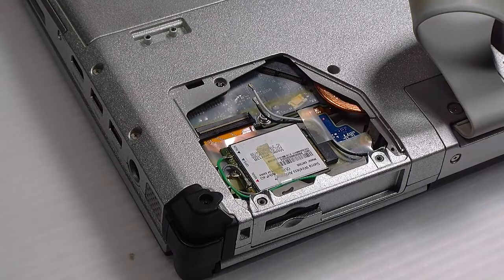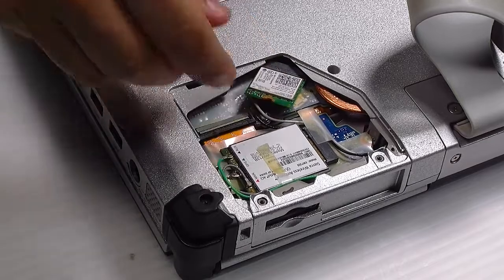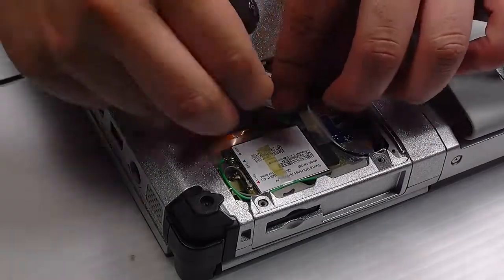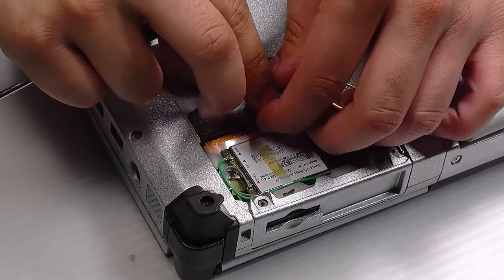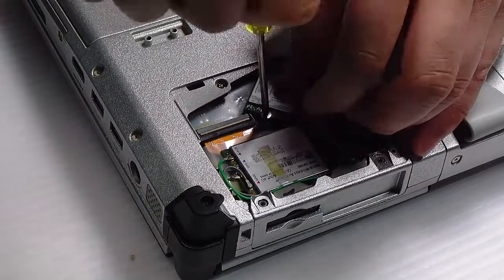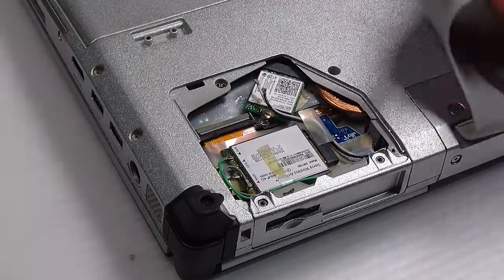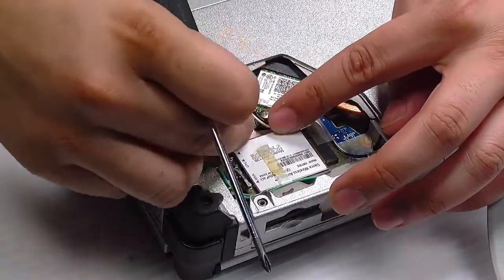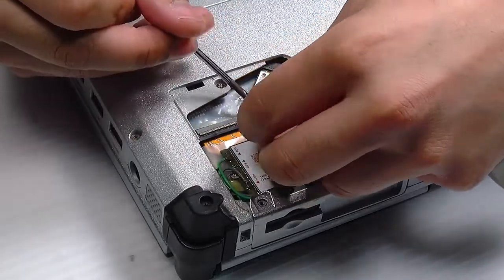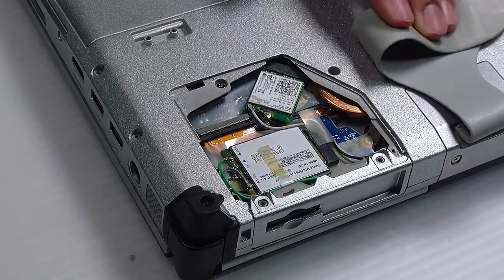This one's fine so I'll put that right back. You want to screw it in first and then attach the antenna cables. Then the cover.